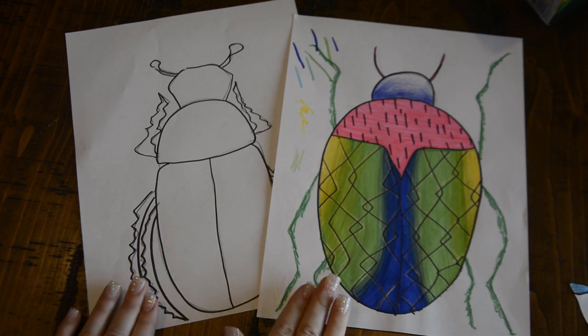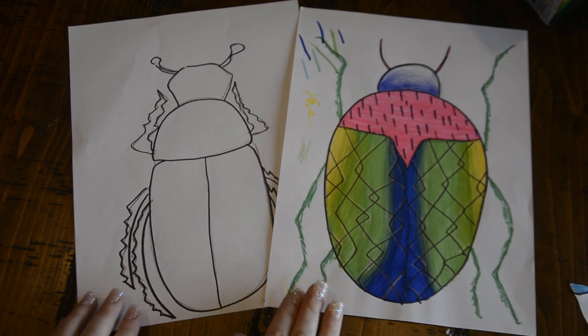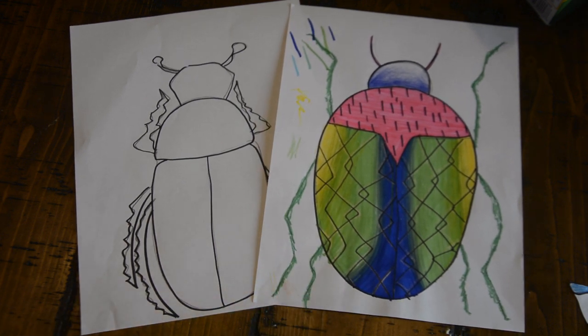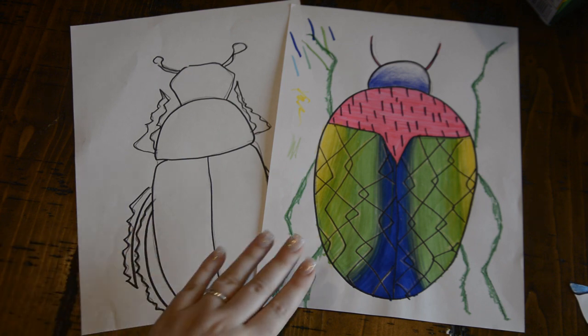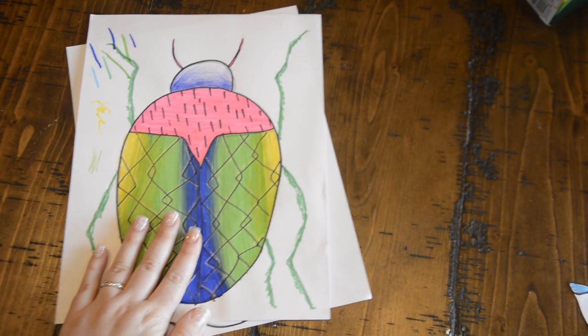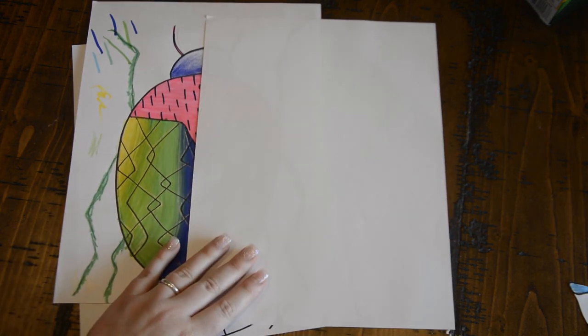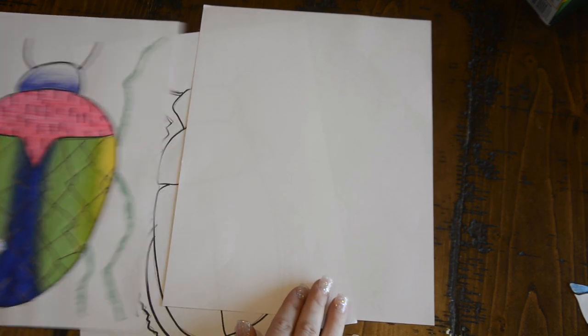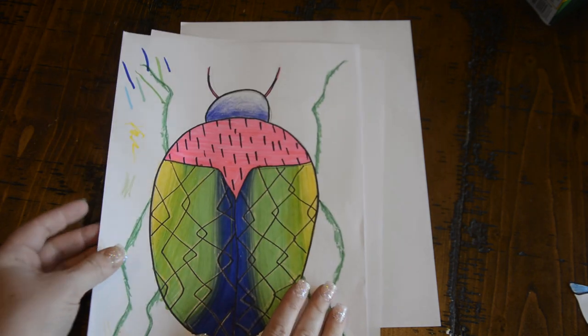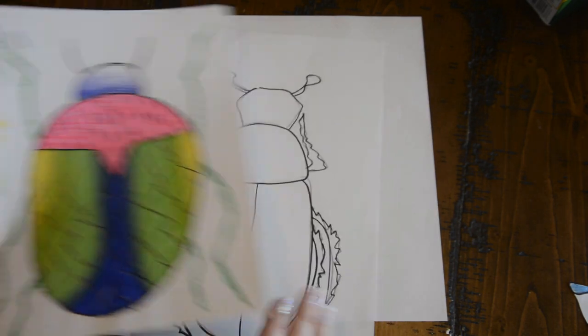Today we will be creating our own beetle collection. I hope you had a chance to get online and look at the micro sculpture photos of Levon Biss and see all of his cool photography of insects. Before we start, I do have to admit that I am not a big fan of bugs — they kind of gross me out — but I do think they have some really cool textures that we can create today to make them look really beautiful.